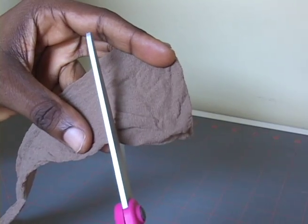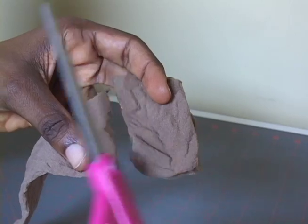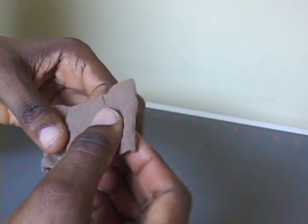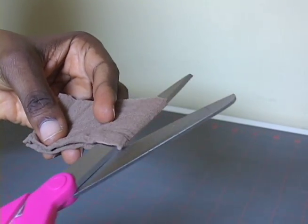First, take up your knee-high stocking and cut the elastic band off the top. Then cut that band into two equal pieces. You'll actually be able to make two wigs from this one stocking.